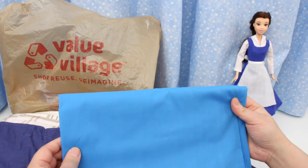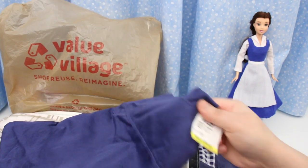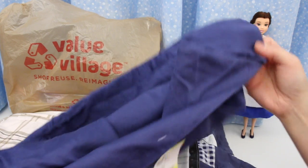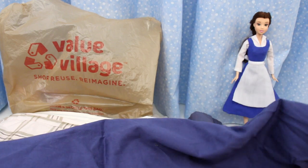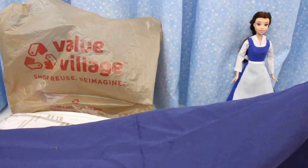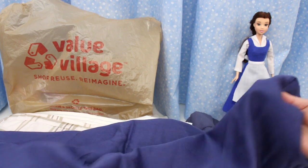If you need fabric there are cheaper alternatives, like this blue pillowcase. I only paid $0.90 with my discount. There's about half a meter of fabric here. I think this colour could work for the blue dress — and it costs less than half of the fabric from the fabric store.